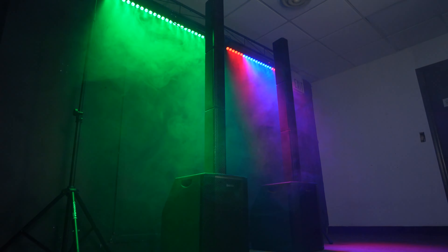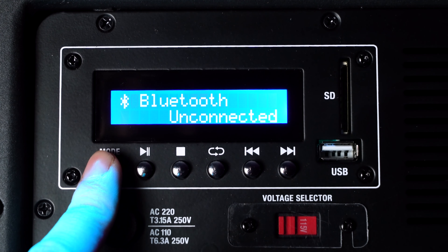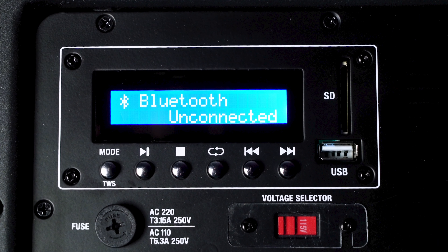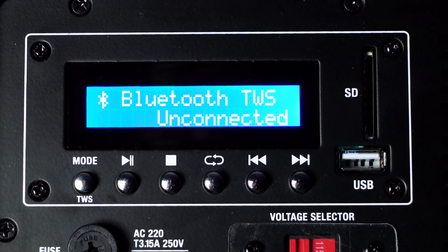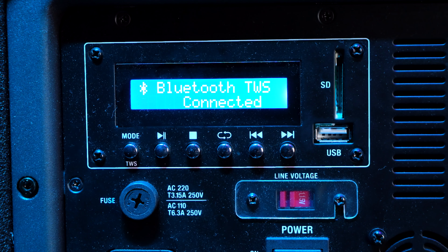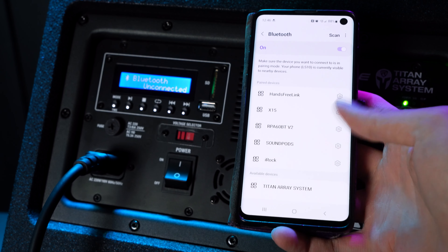If you have two Titan Array systems, you can link them together wirelessly using TWS — True Wireless Stereo. Make sure both speakers are on and set to Bluetooth mode using the mode button; you'll know they're in Bluetooth mode when both displays read 'Bluetooth Unconnected.' Hold down the TWS button on both systems for about three to five seconds. One speaker will read 'Bluetooth TWS Connected' while the other reads 'Bluetooth TWS Unconnected,' meaning it's looking for a Bluetooth device. Then go into your Bluetooth settings on a smartphone or tablet, find 'Titan Array System,' and pair — both systems will then read 'Bluetooth TWS Connected' and are ready to go.